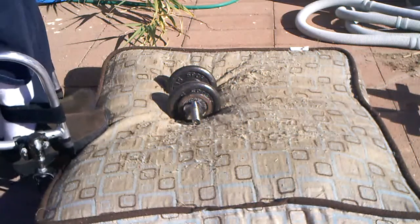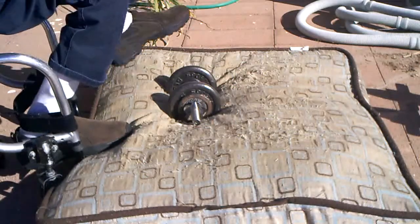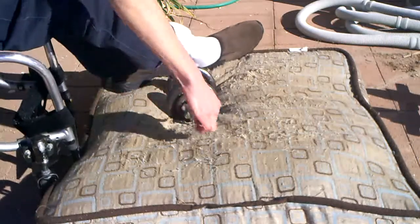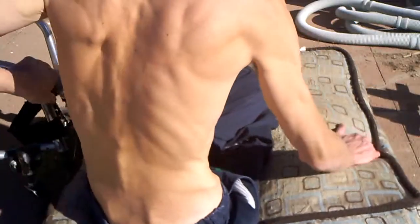I just thought it would be nice to transfer outside, do some exercises outside again. Here it is, the 3rd of January, and still pretty nice temperatures — getting close to 80 outside. I'm in the direct sunlight; it was a nice sunny day. I was starting to work up a sweat.